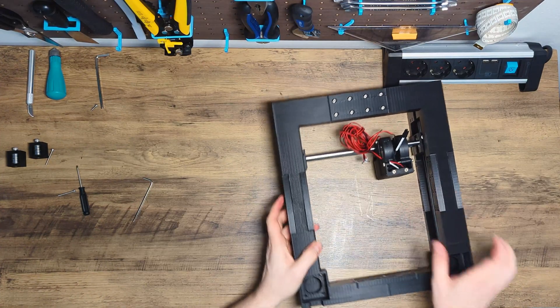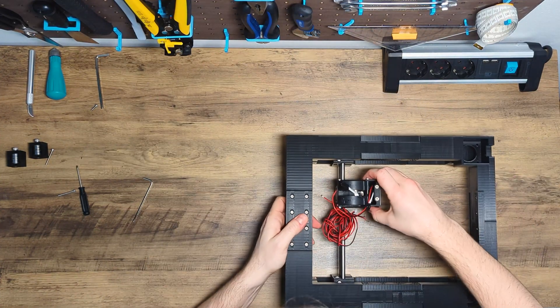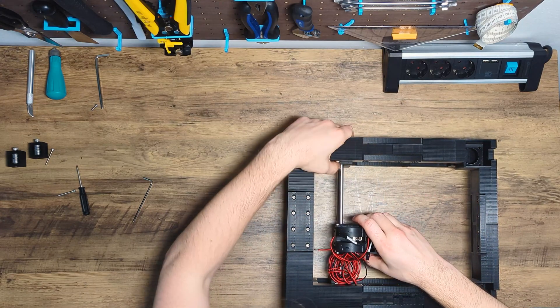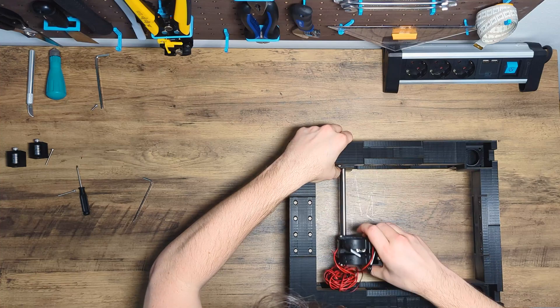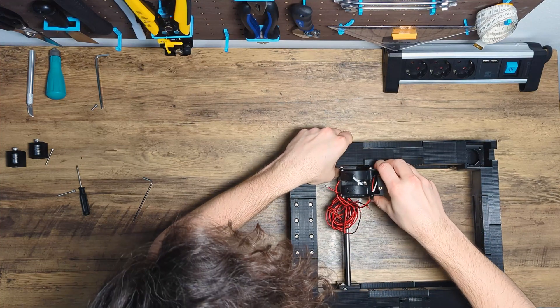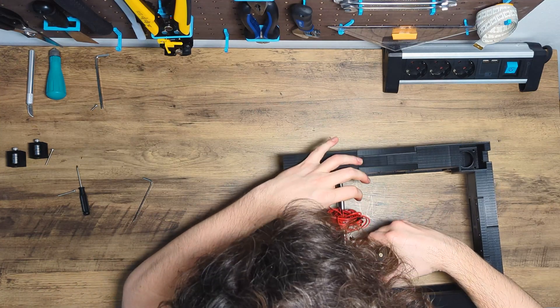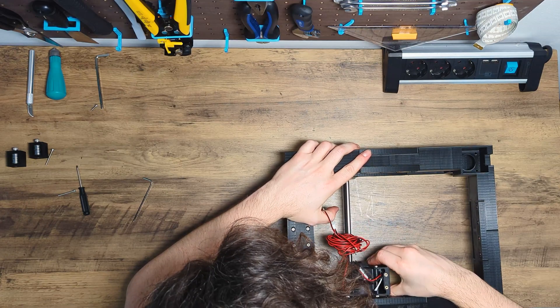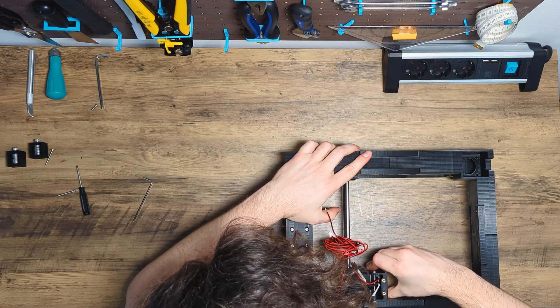Now that everything is attached, we test our construction. It's important that both axes can be moved without major resistance. Pay particular attention to the beginnings and ends of the rods to see if the resistance increases there — this is an indication that something went wrong. In general, the resistance of each axis should be linear over the whole rod.